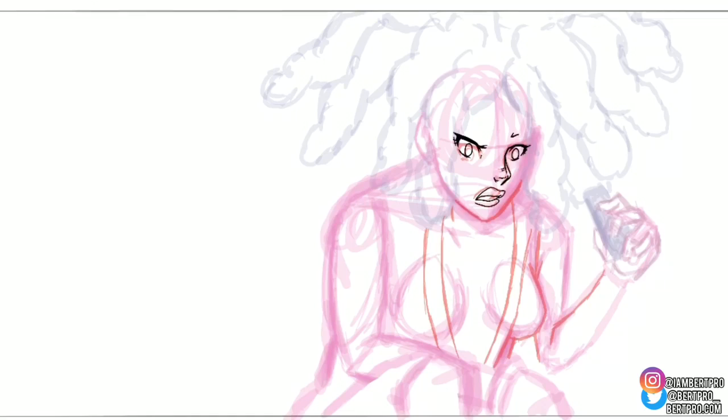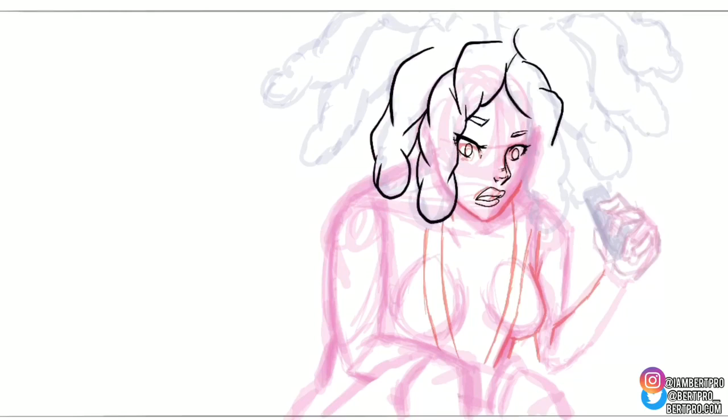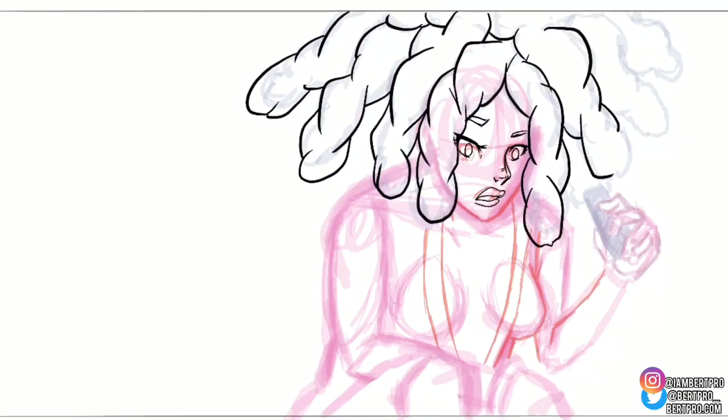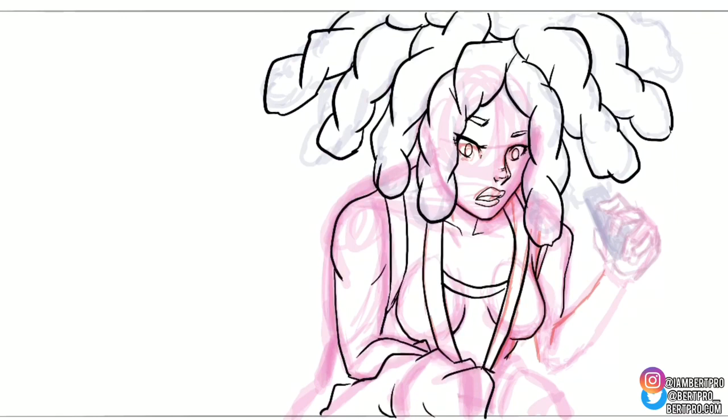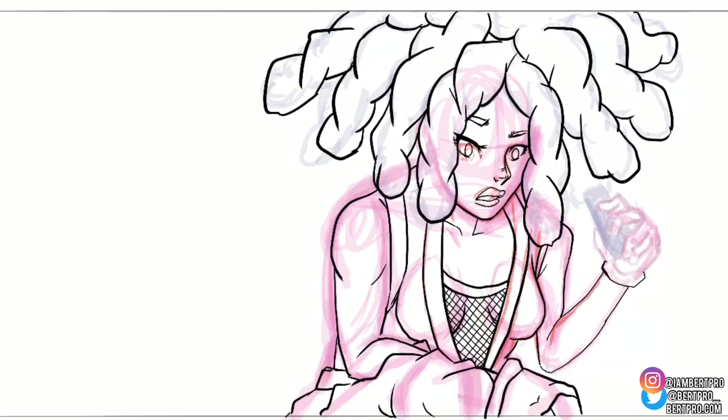When it comes to traditional painting I usually have a specific process: the sketch, then the flat colors, then the shadows, then the highlights. I'm applying that same process digitally. I'm still learning but getting better, and hopefully I have more content to push out to you guys.